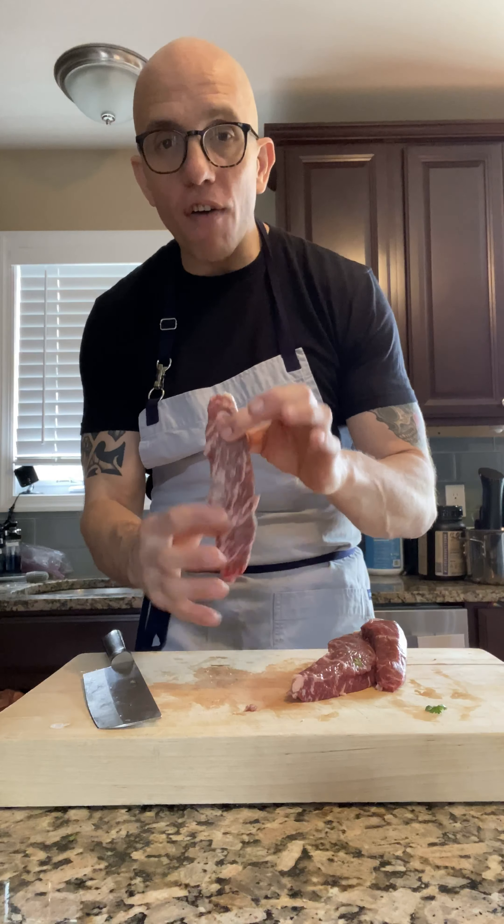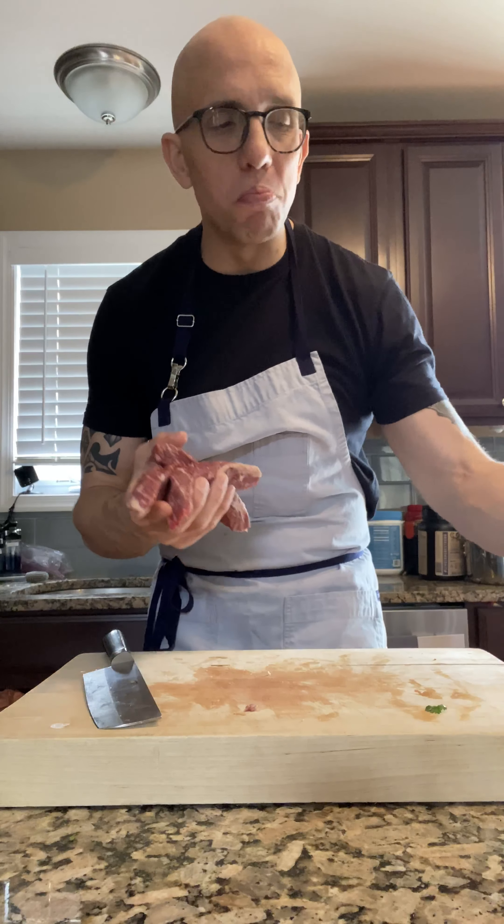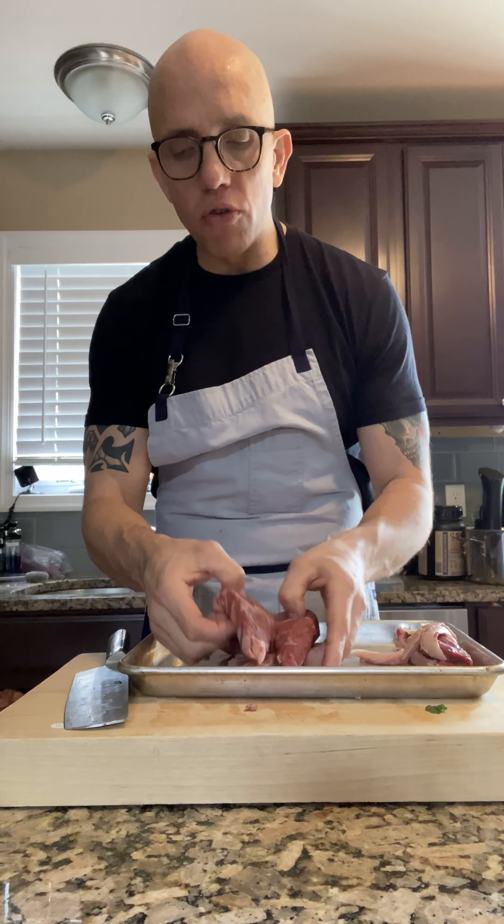Vamos a estar usando la picaña. La picaña es un pedazo de carne popular en Portugal y en Brasil. And here in the United States, we call it a sirloin cap. So what I did already, I took this fat off of it because in reality, we don't need it. There's enough marble in here, there's enough fat and it is tender. It is beautiful, it has so much flavor. You usually could find this at an actual butcher shop — it's kind of like you go and ask, and if they do have it, get it. Por favor, compren. No es un pedazo de carne exquisito.